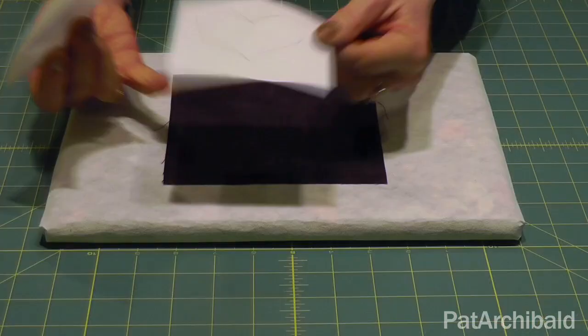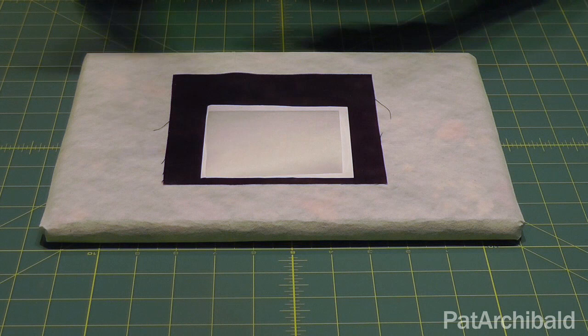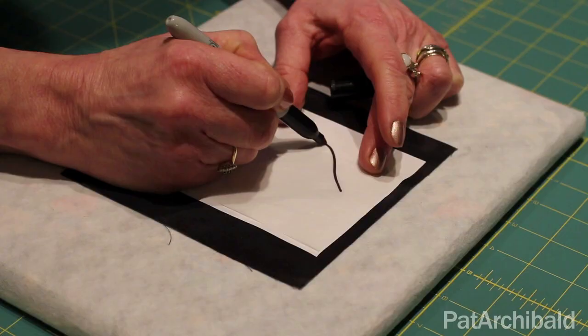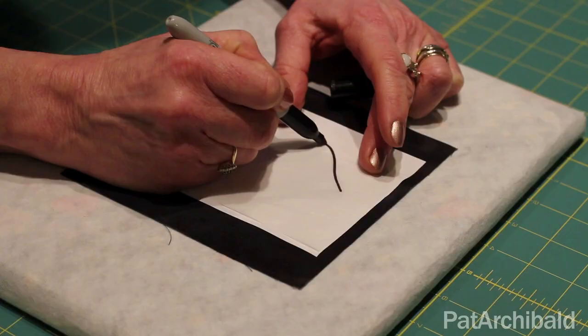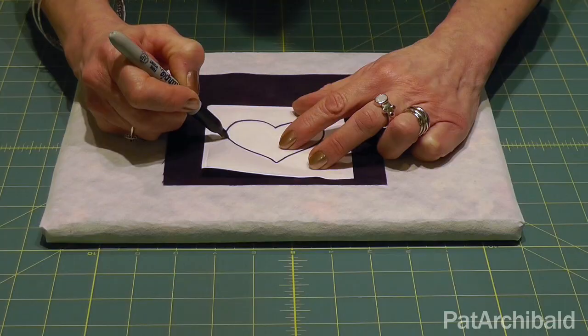So take your template that I've drawn out there, take a sheet of Bondiweb, pop it on top, take a pencil or a marker pen, position your Bondiweb nicely, and just trace off your design onto your Bondiweb. Now I've got the Bondiweb with the rough side down and the smooth side up so that I can easily draw onto it.